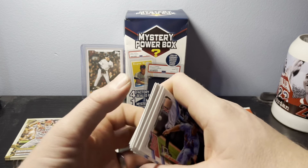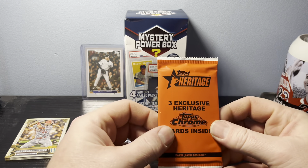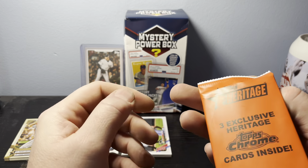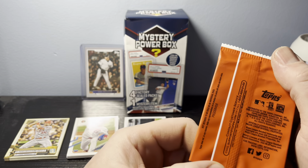Final card is a Paul Goldschmidt — we're getting a bunch of Paul Goldschmidt lately out of these packs. No numbered card, no variant, just a standard pack for that one. But we do have some chrome cards hiding in here for Topps Heritage — it doesn't say the year on the pack.